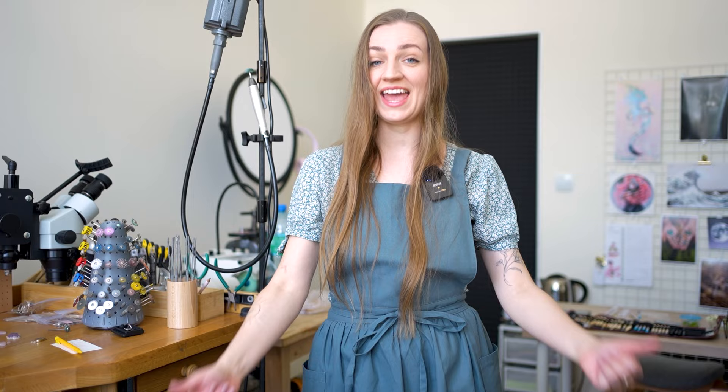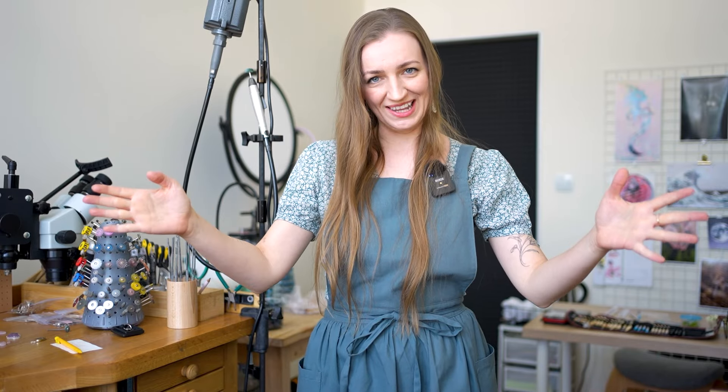Hello! Welcome back to my channel and welcome if you are new here. My name is Basia and on this channel we talk all things metalsmithing, silversmithing and jewelry making, and today I'm going to be working with silver clay.